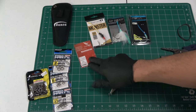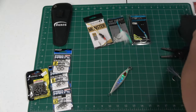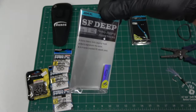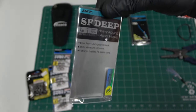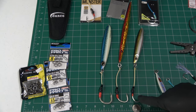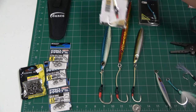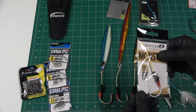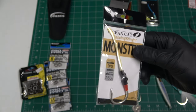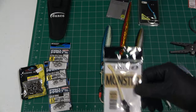Shimano Butterfly Jig with a 9-aught — can't go wrong with that. Here I have laid out a 7-aught, a 9-aught, and an 11-aught. Owner makes a great Monster assist hook; I found this brand Ocean Cat is either a really good copy or basically the same thing — a little cheaper. Kevlar cords, 250-pound. This is a 3-inch cord on this 9-aught, that's the one in the middle.